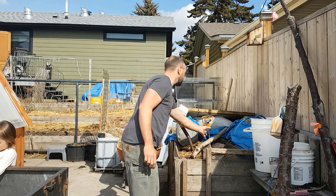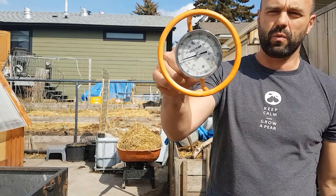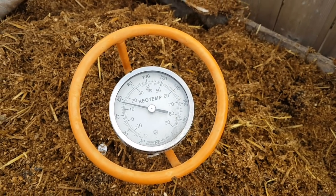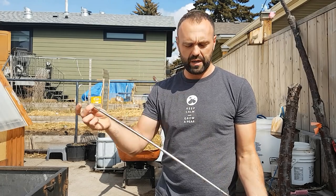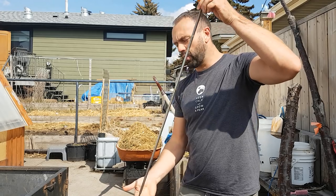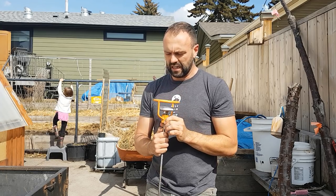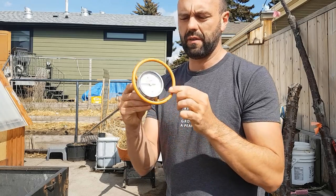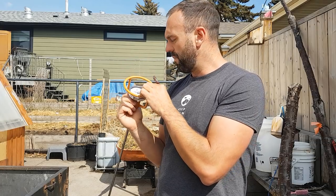One of the tools I highly recommend folks get if they're going to get into composting is this Rio temp thermometer. They're not inexpensive, but they have a very quick-acting tip so you get a very accurate, quick temperature read. They've got a long probe which gives you a sense of whether your pile is heating up. If we're going to build an aerobic compost pile, we want to make sure it's going to have the right temperature, which is generally between 50 and 60 degrees Celsius.